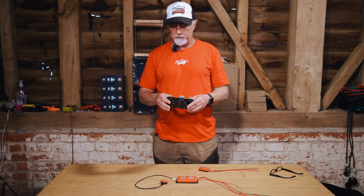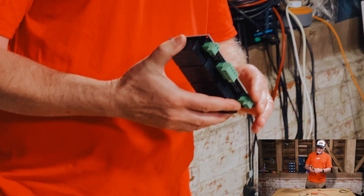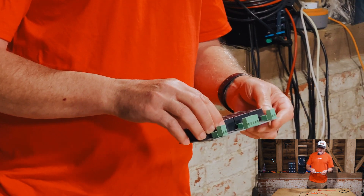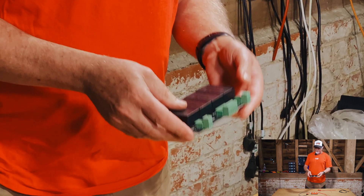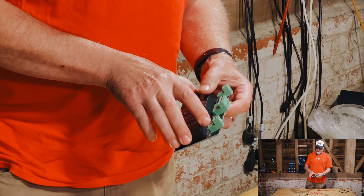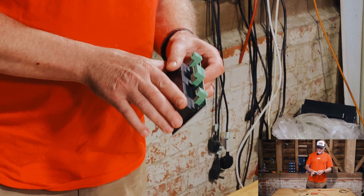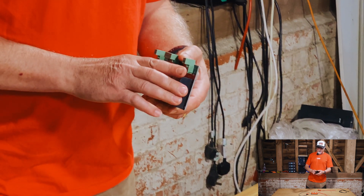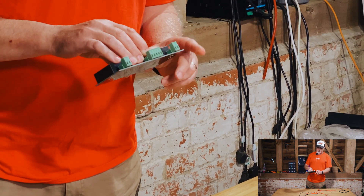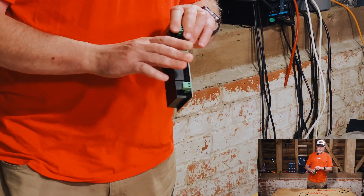This is a QNBBM active balancer. We bought this quite some time ago — they were quite pricey, close to the hundred pound mark if I remember correctly. It's quite a big, heavy device. The idea is that you connect a bunch of wires, and you can add on if you have more than four cells. We have this on a battery that we built, we've been monitoring it, and we're very pleased with the results. It balances that battery beautifully.